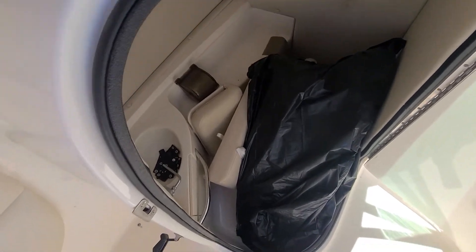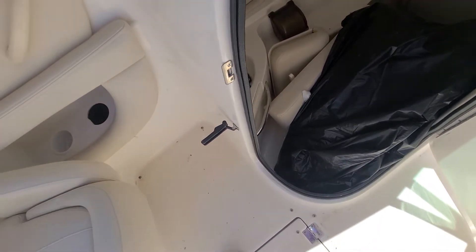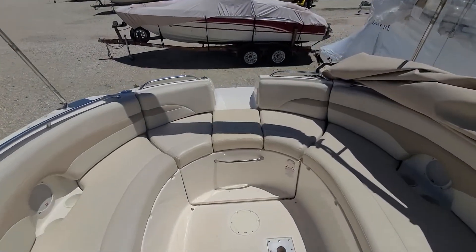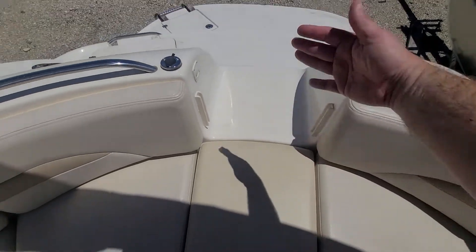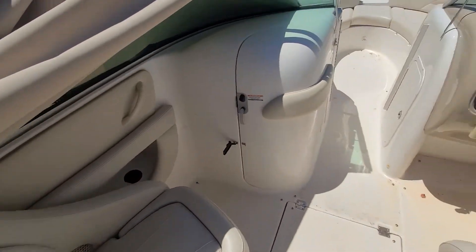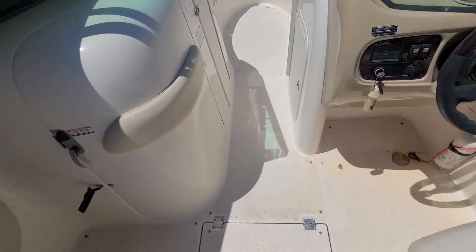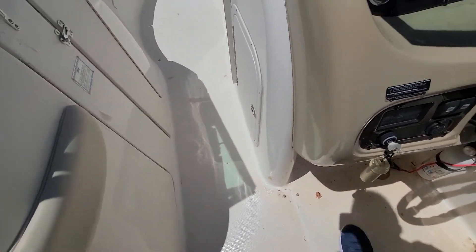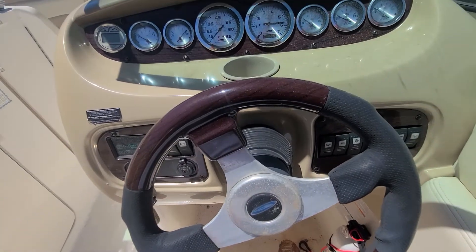Head compartment has a port-a-potty. There are filler cushions for the back, so the backrest goes here, comes up, and that'll give you the backrest for that fill-in seat. I didn't see any carpet in this thing — it has snaps in the floor. I'm assuming the carpet got taken out and either just not replaced or thrown away.